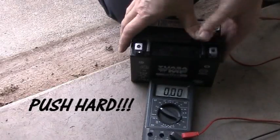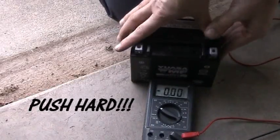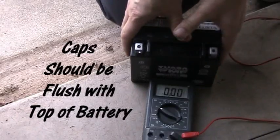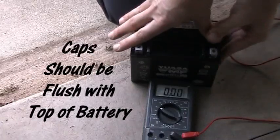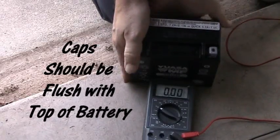You may need a little assistance, but go ahead and push hard. Once you do that, your battery will be ready to go — just make sure it's all clean. Install it in your motorcycle and go have a ride. Hope this helped a little bit, take care.